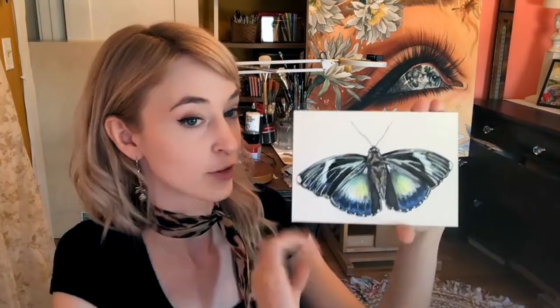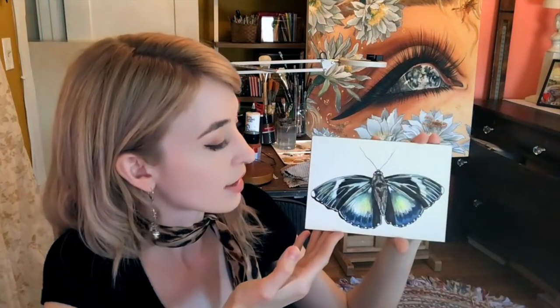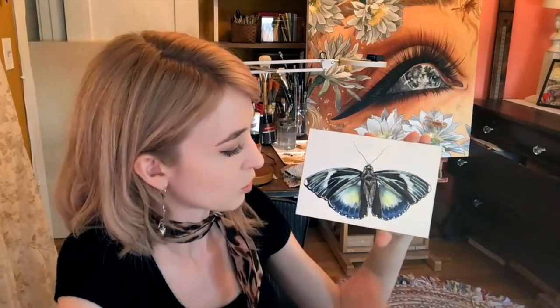Hey everyone! I wanted to share this really fun project with you today. I just did a demo for Sakura using jelly rolls and microns on clay board and I had a really wonderful time. It's quite an unexpected combination so I'm just going to play a time-lapse version of my demo and explain the steps briefly.